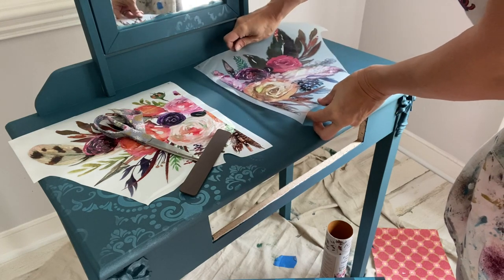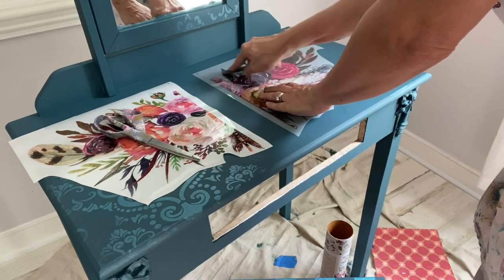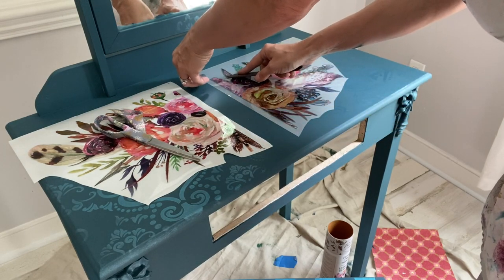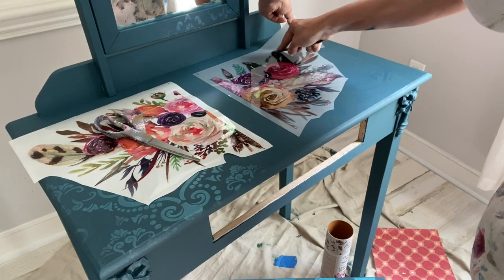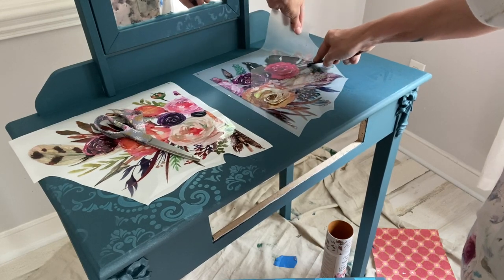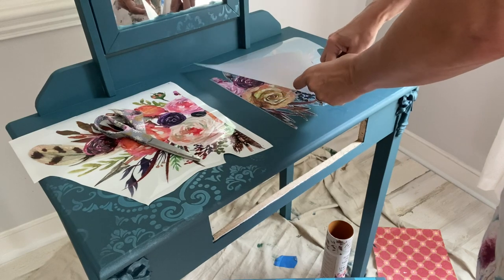My plan is to put this transfer directly on the center of the vanity. Once I got it down, I smoothed it with my hands and then used the small burnishing tool to make sure that it released from the backing paper onto the piece. Dixie Belle Bells and Whistles transfers are easy release — using that small wooden tool enclosed in every tube, you just rub gently and you can see it release from the plastic paper. This is a gentle process: just hold your plastic paper, rub and pull back at the same time. When your sheet is white, you know that your image is adhered to your piece.